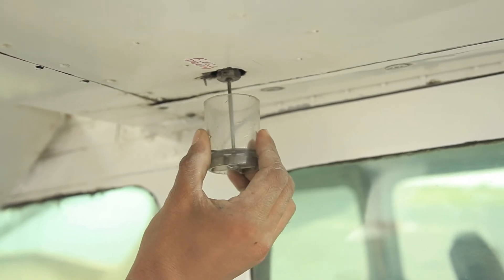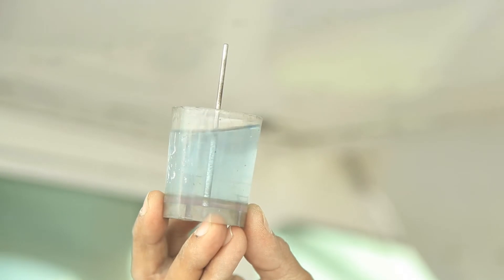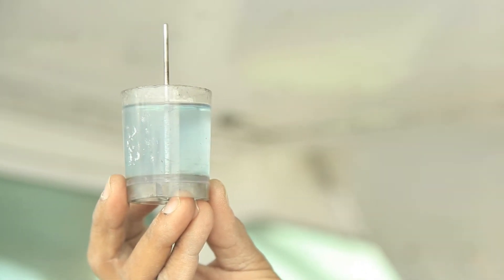Then using the fuel strainer, drain some fuel from the tank to check for any form of impurities. Impurities in this sense means bubbles or dirt.